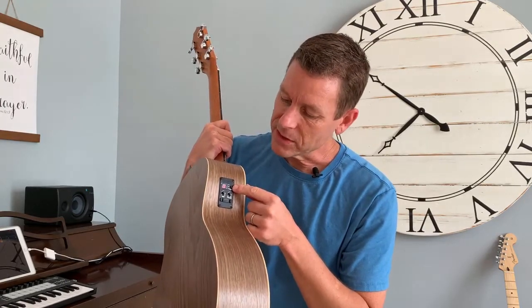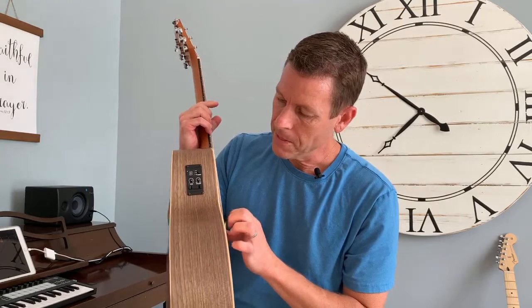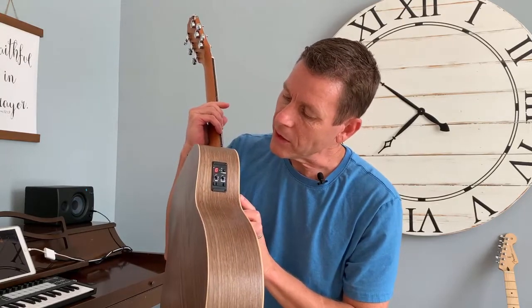If I press that button right there, you can see it came on and if I hit the E note, it'll tell me whether I'm flat, which is low, or sharp, which is high, and I can adjust accordingly. Right here is where I plug in my guitar — if I plug in a cable there, I can play acoustic electric guitar through an amplifier or a PA system and manage my tone.